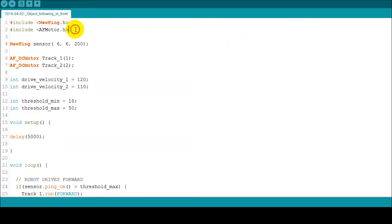For programming, I use two libraries. The first one, the NewPing library, is dedicated to almost all kinds of ultrasonic sensors and is very useful — you don't have to write the loop code yourself to get distance from a sensor; the library handles this for you. I also use the standard library for the motor shield.